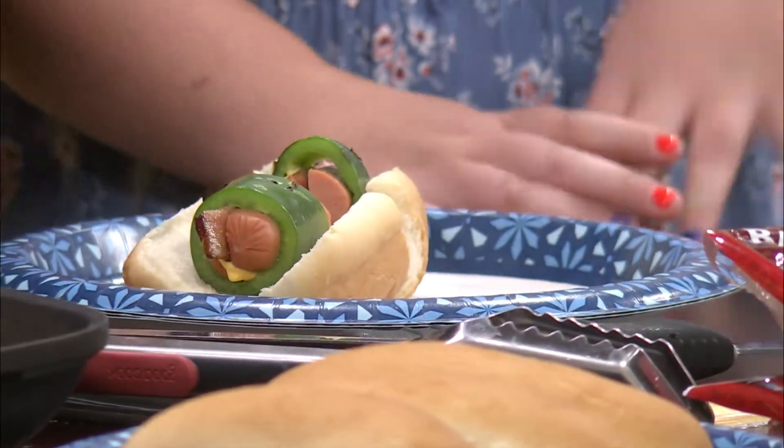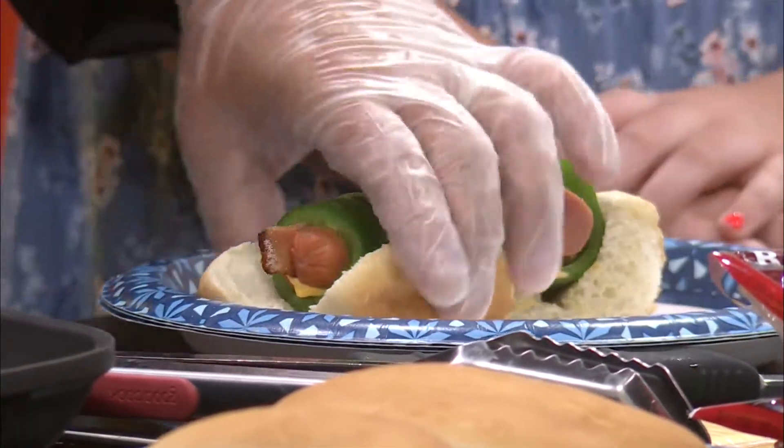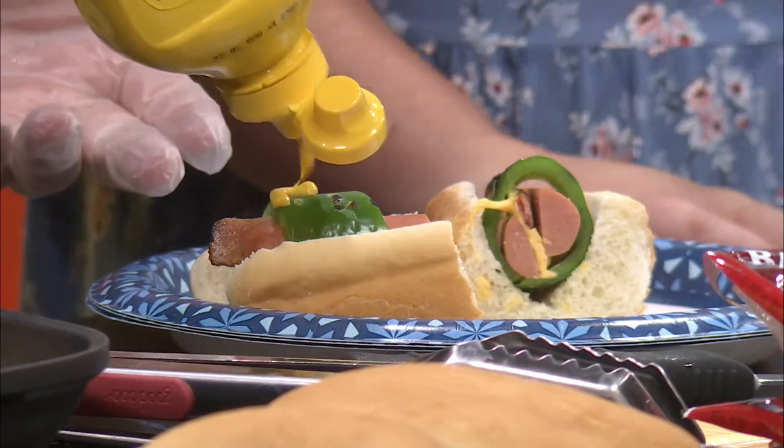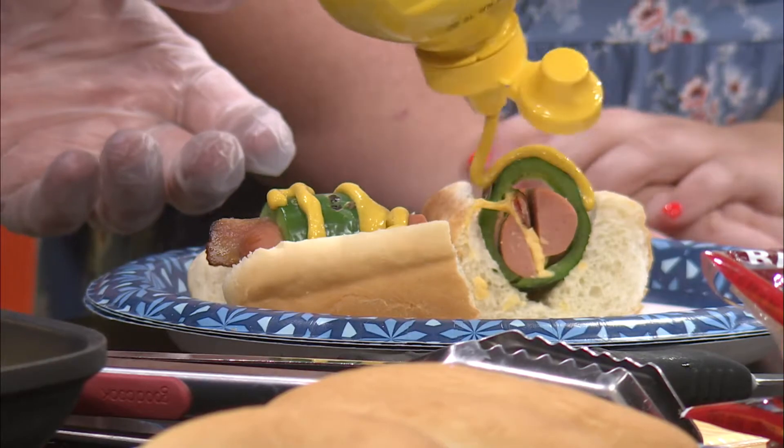A little bit of mustard — that's all you're doing, just the mustard. We found that the mustard gave it the best flavor overall. This will be a TV bite, a big bite for TV. Oh, my goodness. Yes. That's perfect, though.